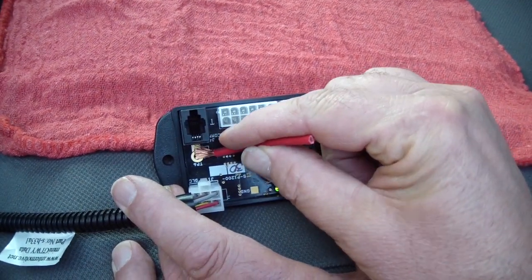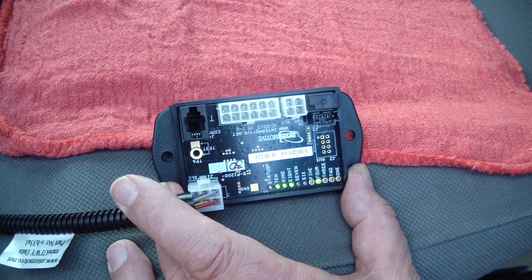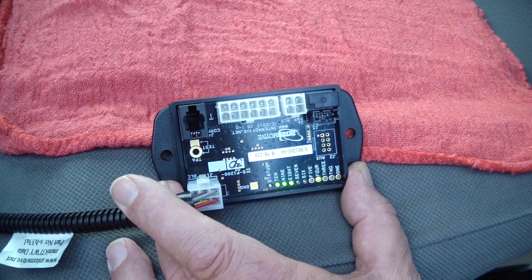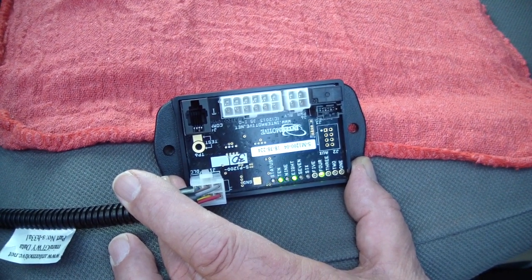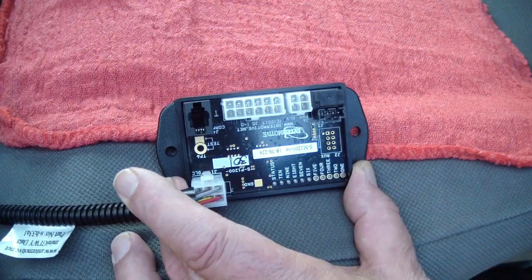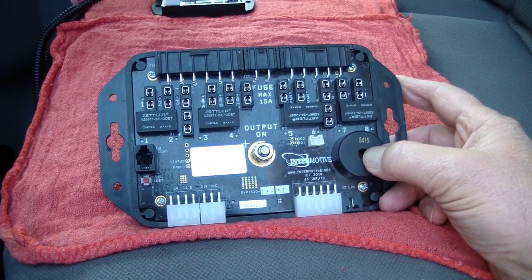If you were to touch your test pad one more time, it will actually go into page number four, and we're seeing multiple other information on the module. You may be asked to go into other pages — that usually involves our engineers. If you continue to touch your test pad, you eventually will leave diagnostics and the LEDs will go off.